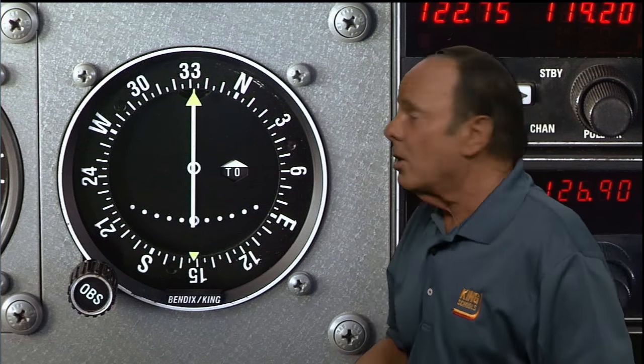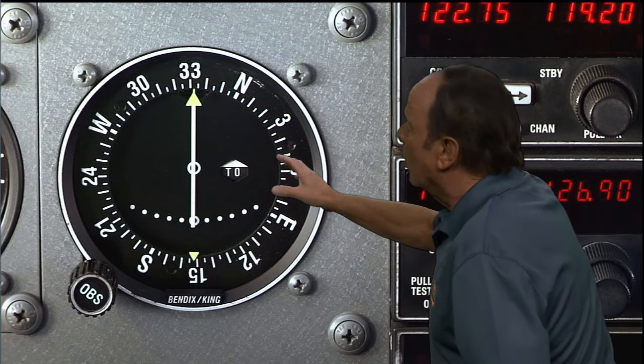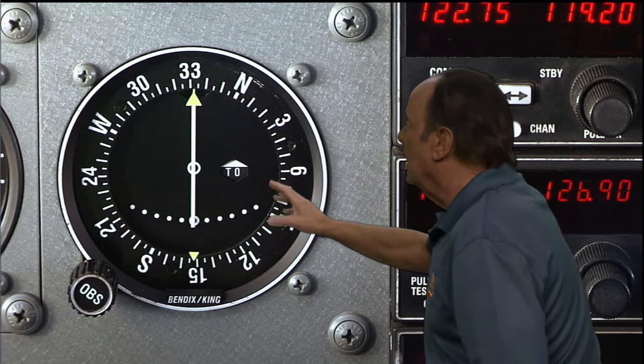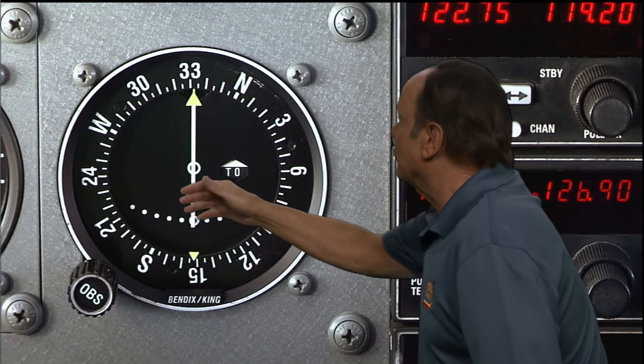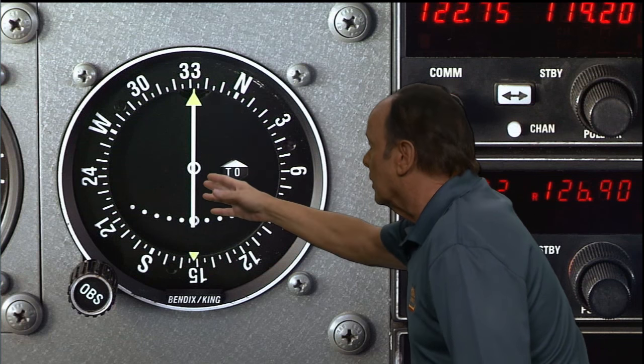Then you read the indicator over here — it's called a flag. It can say 'to,' 'from,' or it can not say anything, which would either be off or what the FAA calls neutral. In this case, it says 'to.' Then you'd look at your needle. The needle could either be left, right, or centered. In this particular case, we have an almost centered needle.